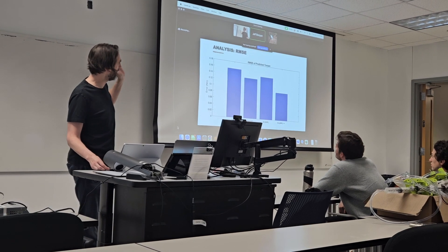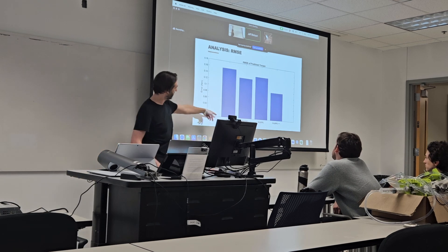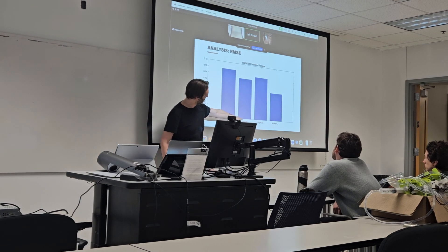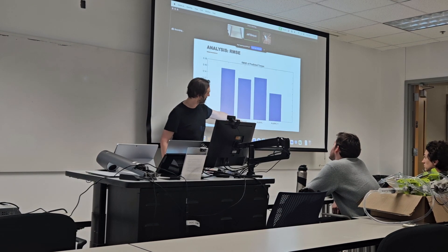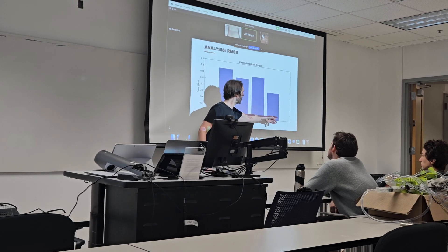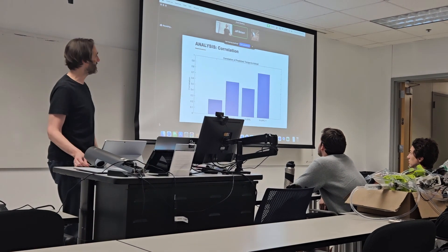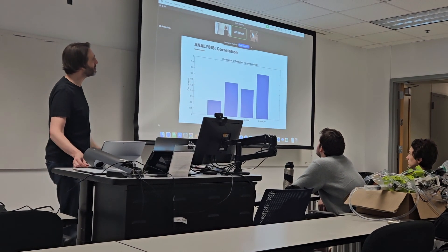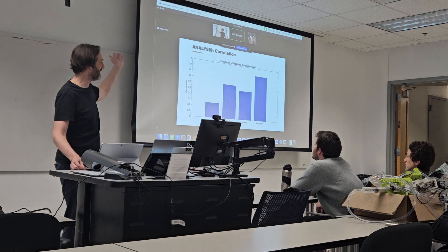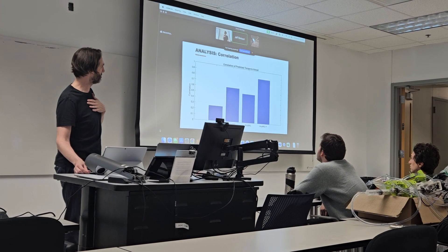Let's do some actual metrics. Mean squared error: the regression with one data point is not very good. Regression with four seconds of history is much better. The ETH study is actually worse than just the big regression. And then mine — way, way better than all of the others. I like correlations too — same story, same ordering, same ranking. I get mid-80s correlations. I was happy with that.